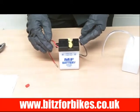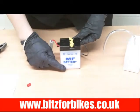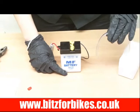Once you've done this you need to leave the battery to settle for about 5 minutes. When you come back you might find that the acid levels have dropped, but that's fine. All you need to do is just top it up again as before with your acid.